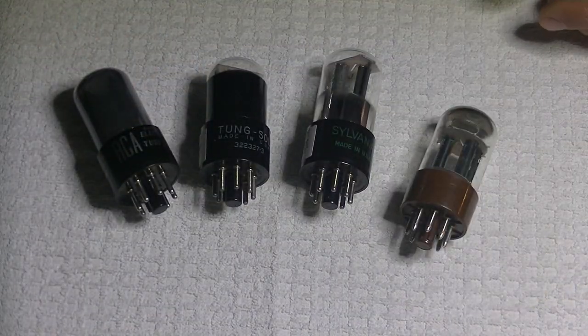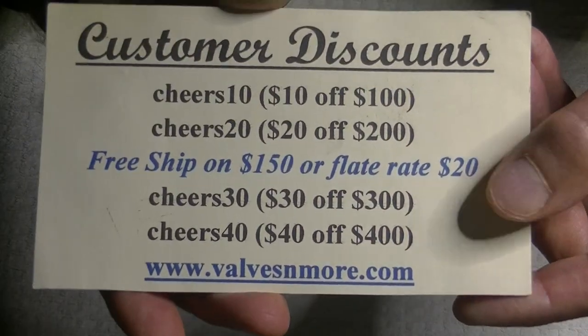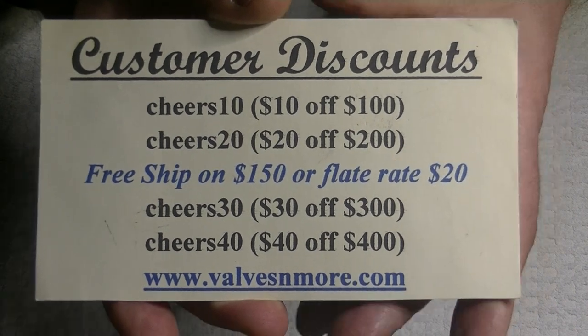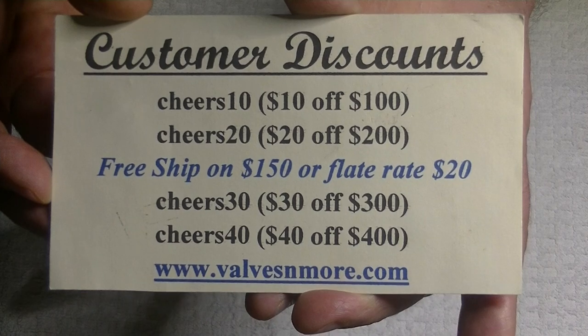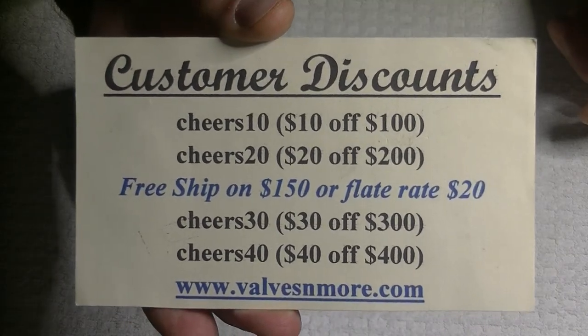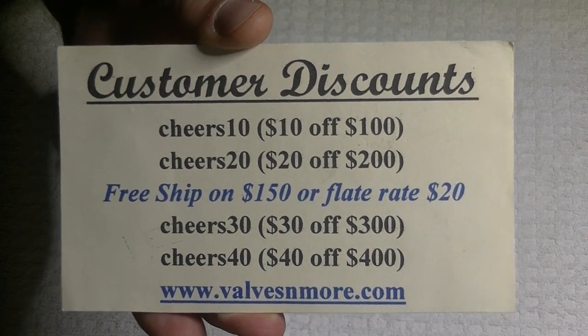If you stay to the very end, here are some discount codes to help you out. We've got flat rate shipping around the world of $20, and if your order is $150 or more after discount, the shipping's on us. Stay safe everyone, have fun. This is Jim and Charles, signing off. Cheers, everyone.